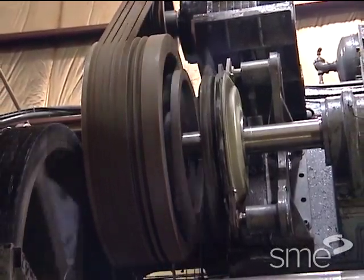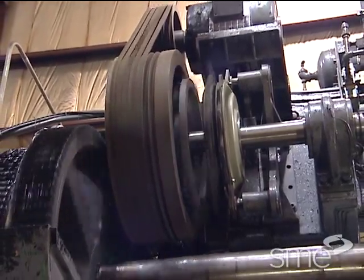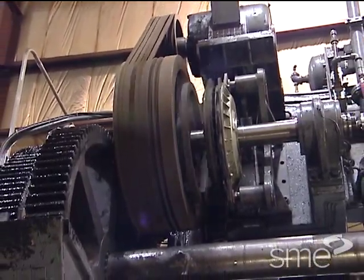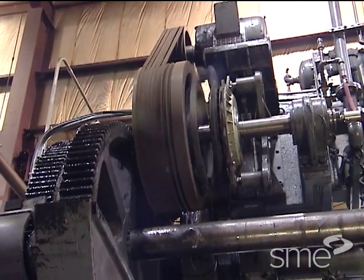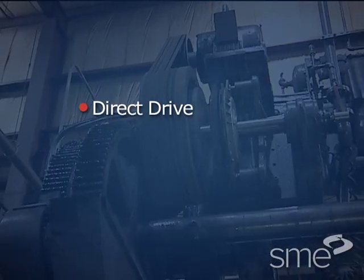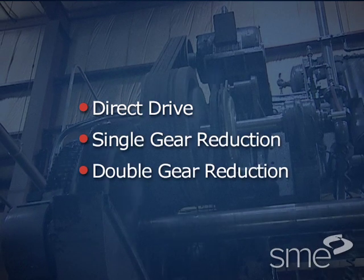Several drive arrangements are used on mechanical presses to transform the rotary motion of the drive motor through the crankshaft to the reciprocating motion of the slide. These arrangements include direct drive, single gear reduction, and double gear reduction presses.